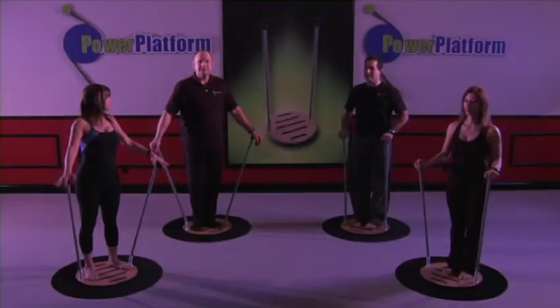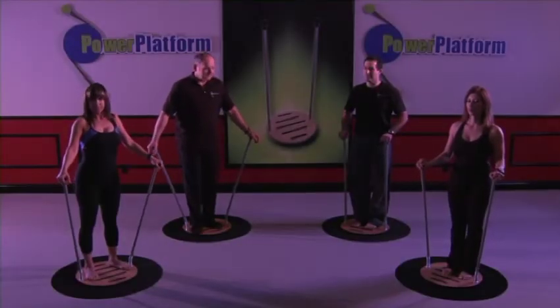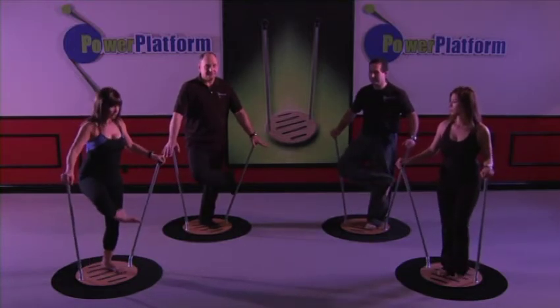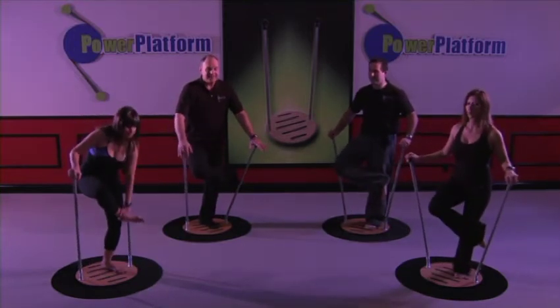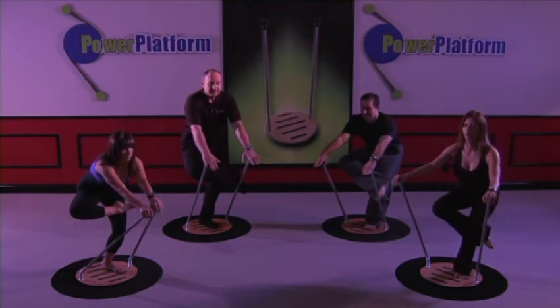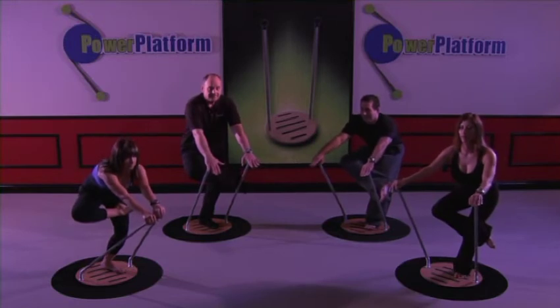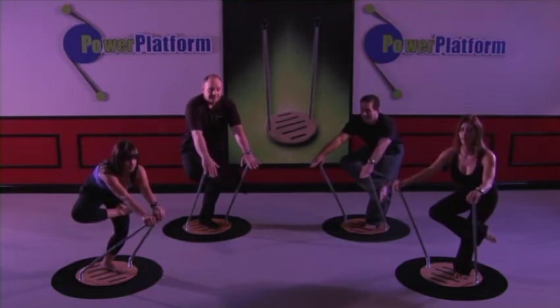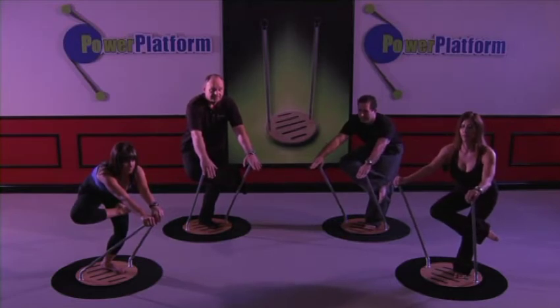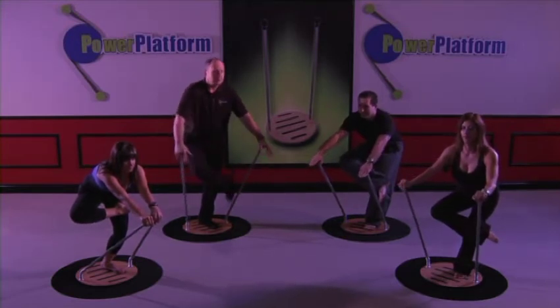The next exercise we're going to show you is the tree pose. We're simply going to cross the leg like this, using our poles for balance, and sit back like this with the arms coming in front. If you're balance compromised, this is something you might want to just work into slowly.